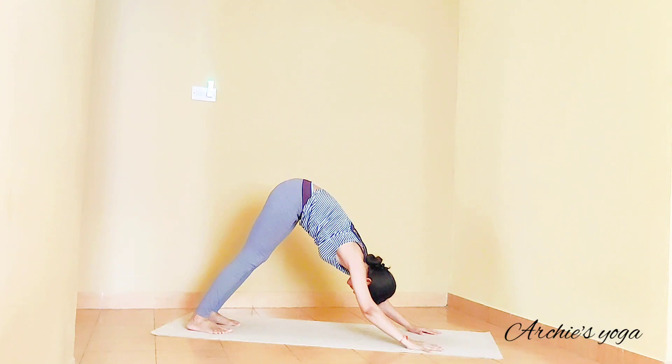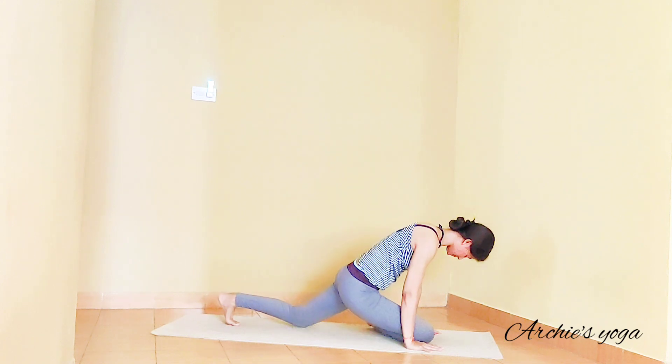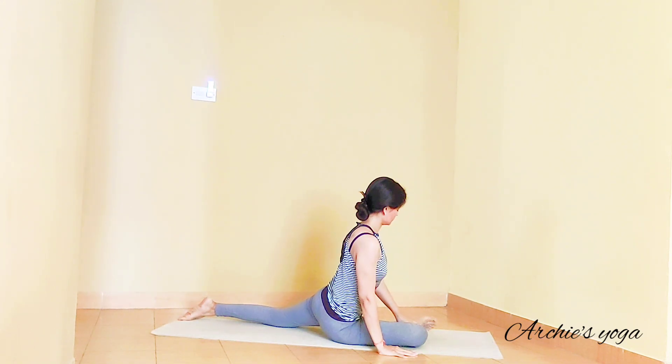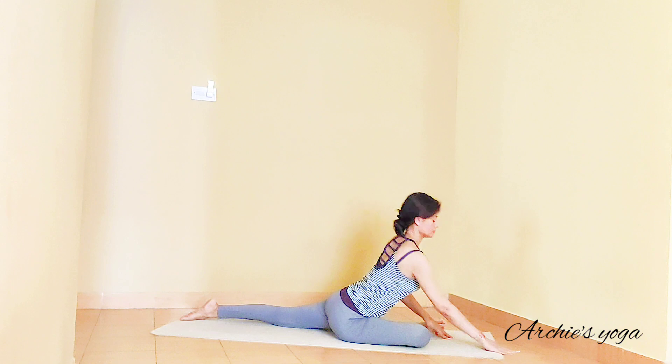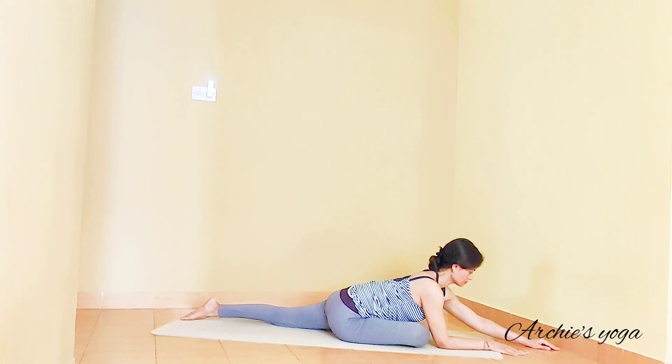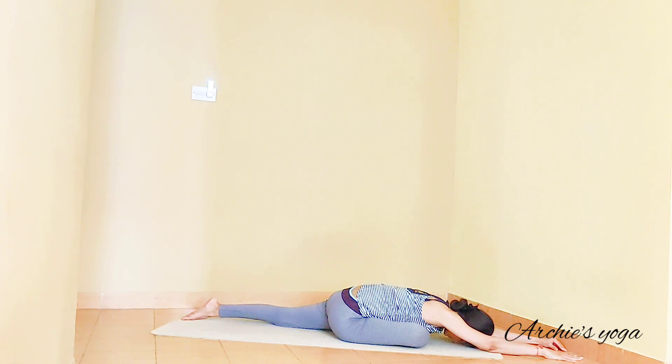Let's take one deep breath here. Bring right knee between the hands, stretching that left leg back. Right knee and right ankle will stay in one line. Drop your elbows on the floor — and if you find that easy, stretch arms forward, dropping forehead on the floor. If this is difficult, you can also keep a pillow in front of you and drop head and arms on the pillow. A little higher support will help you relax the upper body while working on hip opening.